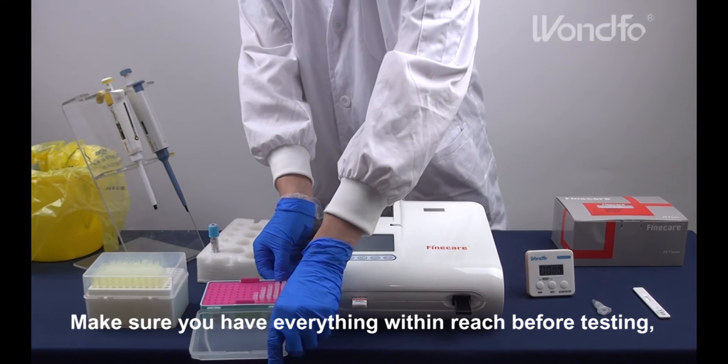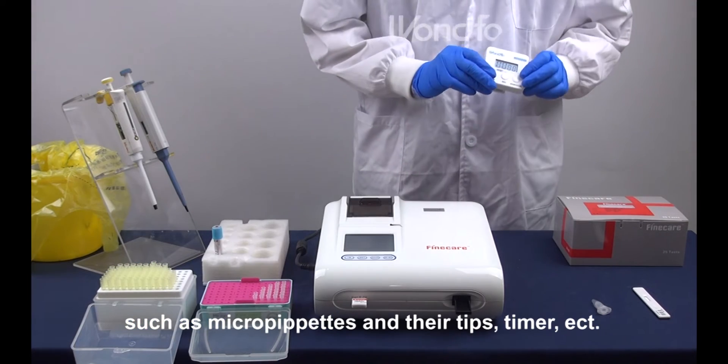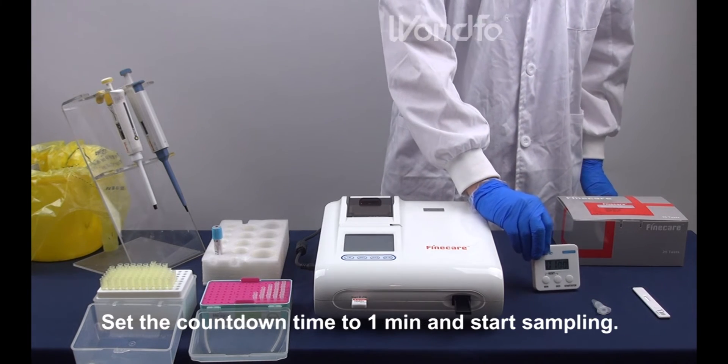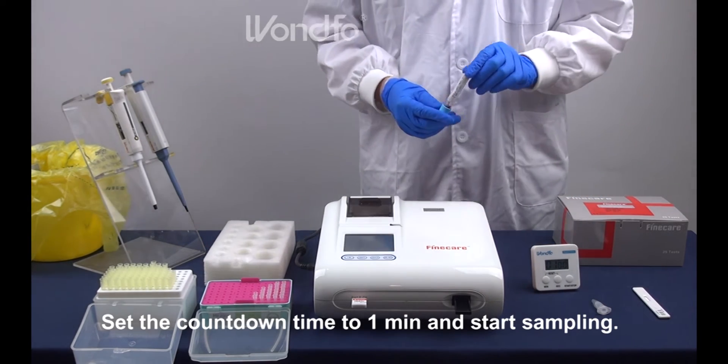Make sure you have everything within reach before testing, such as micropipettes and their tips, timer, etc. Set the countdown time to 1 minute and start sampling.